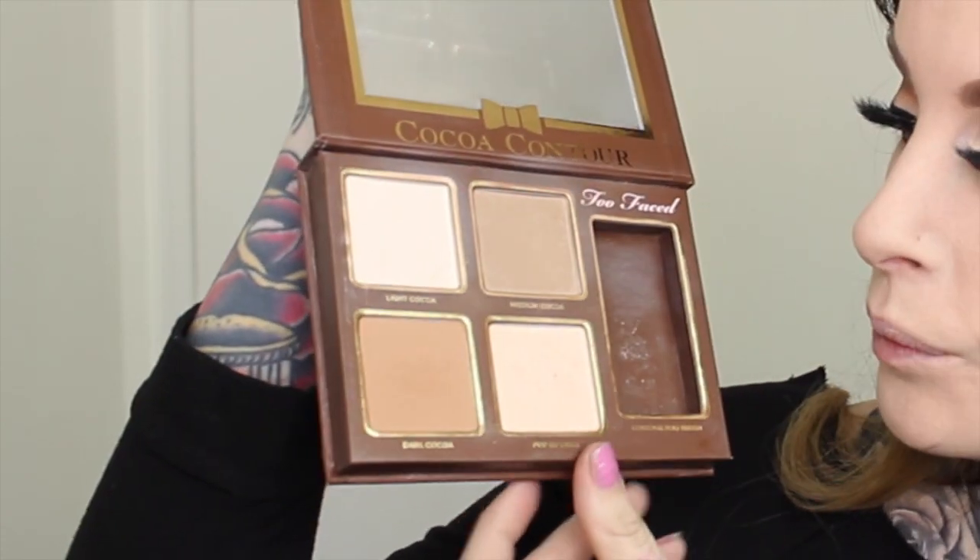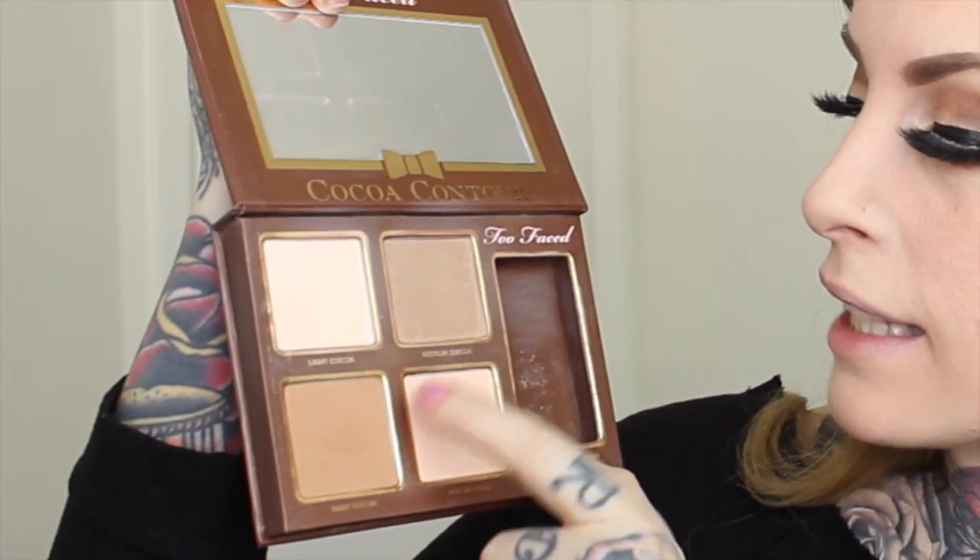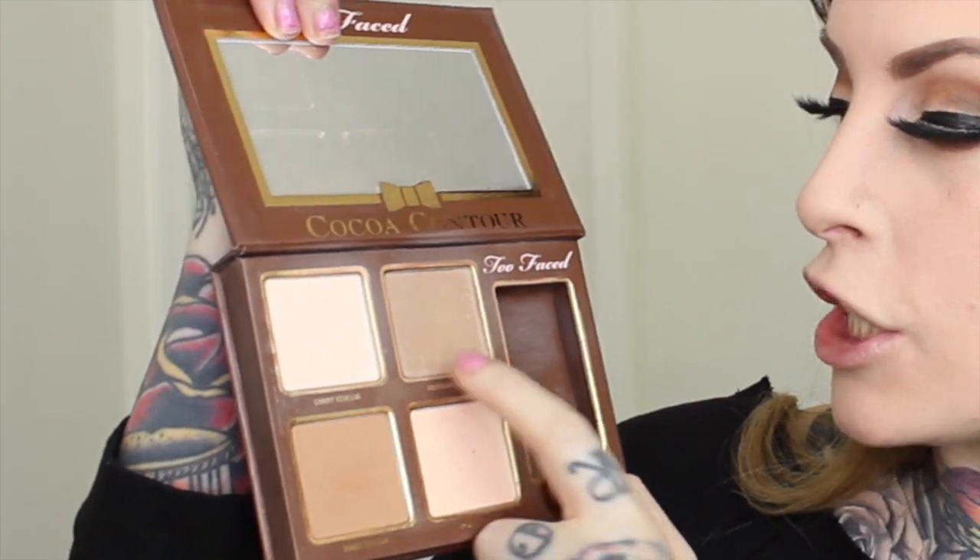I have the Too Faced Cocoa Contour Palette, which smells absolutely delicious. It comes with its own little contour brush, which is great for travelling when you don't have room for a bunch of brushes. It has four colours: a dark cocoa, a pop of light as an illuminator with a bit of sparkle, a medium cocoa, and a light cocoa. I'm using the medium and taking that underneath my cheekbones and just a little bit on my chin. I'm not going to bother doing my nose because this is daytime. Then I use a little bit of the light cocoa on the top and bottom of that.